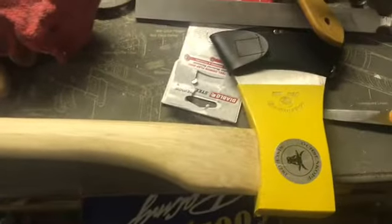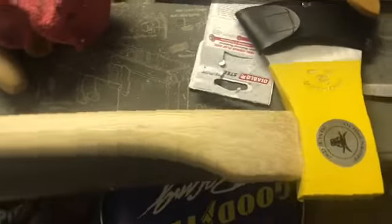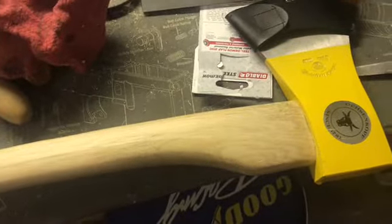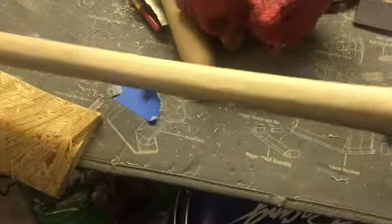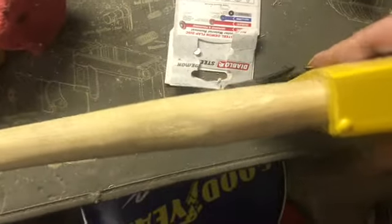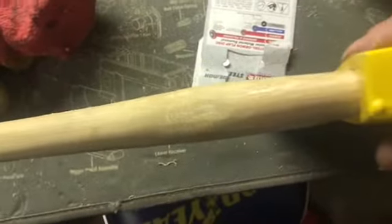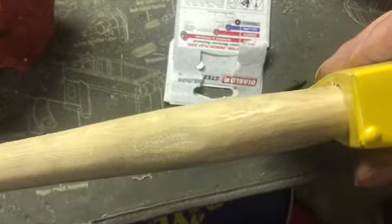We're going to start from the top down as far as the handle goes. This handle was at least an inch and a half wide, if not more — almost two inches. It doesn't look like I've taken much material off, but I have removed quite a bit. I at least wanted it to be at its thickest part as wide as the cheeks of the axe up here at the shoulder.